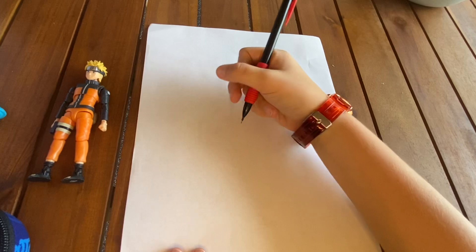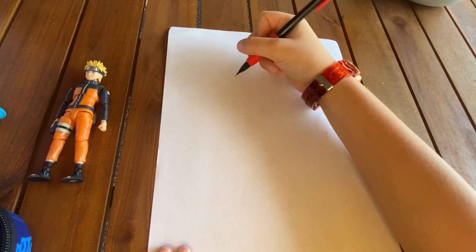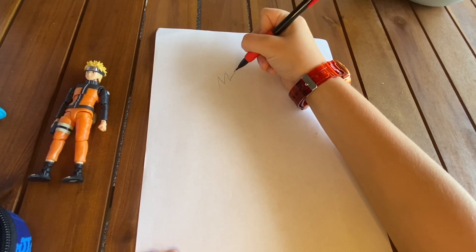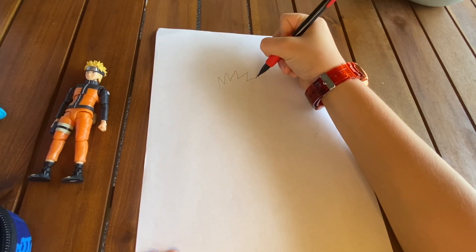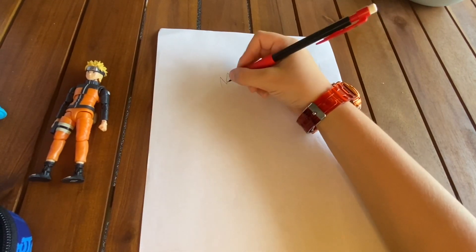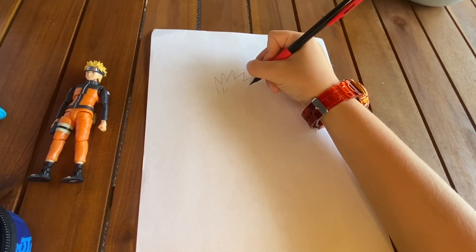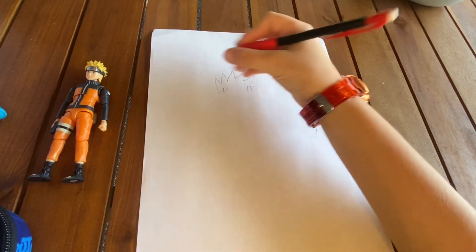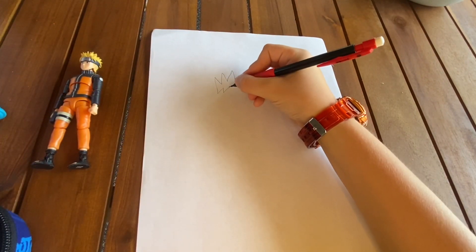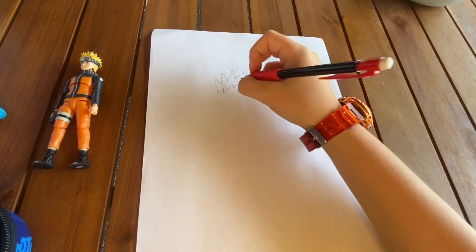First you want to draw his spiky hair. Then we want to draw the hair that hangs over his bandana, and then the part that sticks up because of the headband.